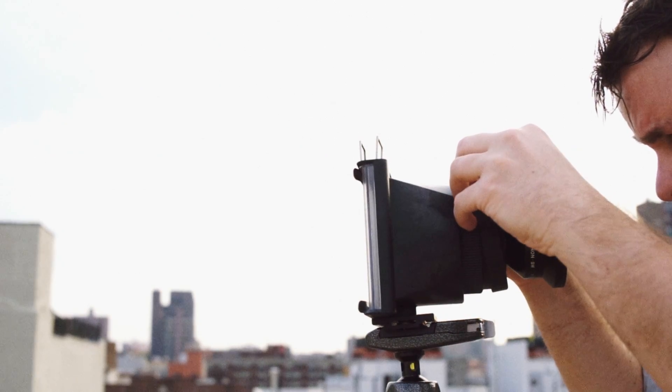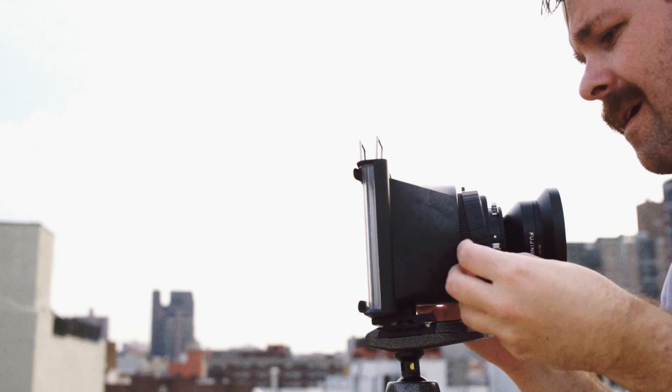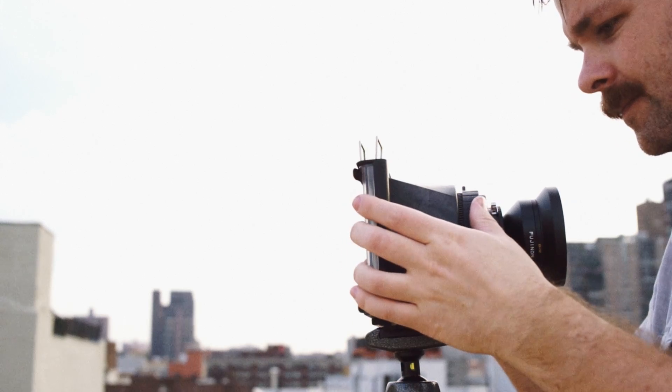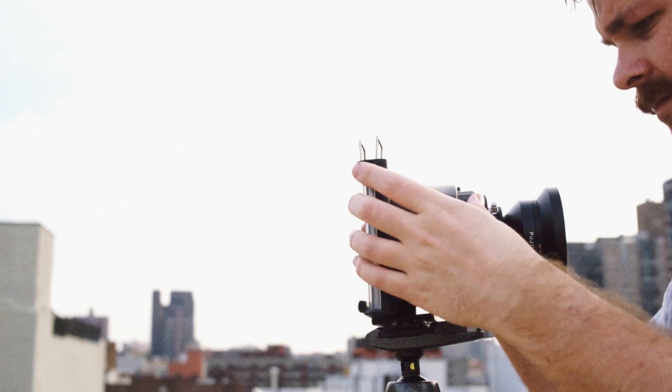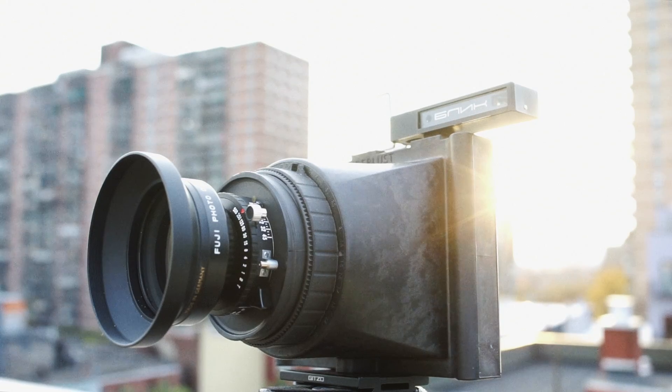Once you think your distant object is as sharp as you can make it, you can put the rubber focus grip back on. Just line up the two brackets with the infinity indicator and slide it around the teeth. It's calibrated because you know via the ground glass that the camera is focused to infinity, and once you place the brackets over that marker, the whole range of possible focus distances fall in line.